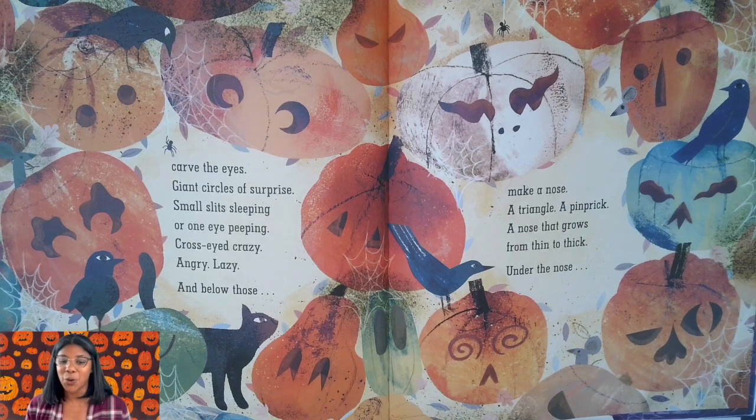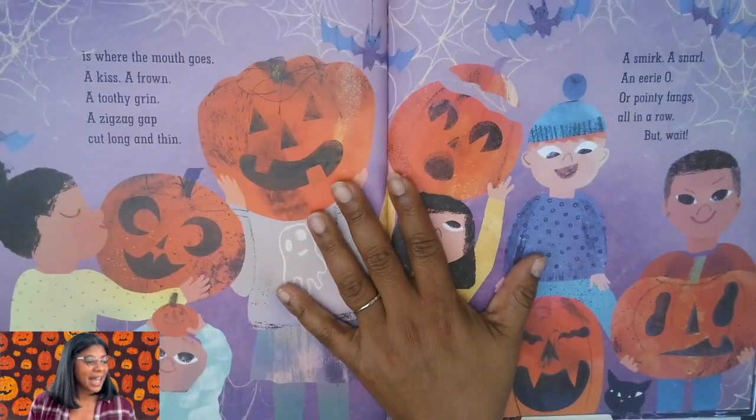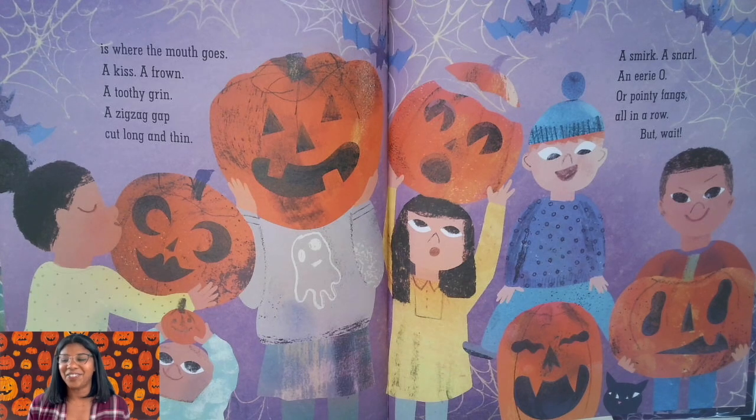Under the nose is where the mouth goes — a kiss, a frown, a toothy grin, a zig-zag gap cut long and thin, a smirk, a snarl, an eerie 'Oh!' Or pointy fangs all in a row.